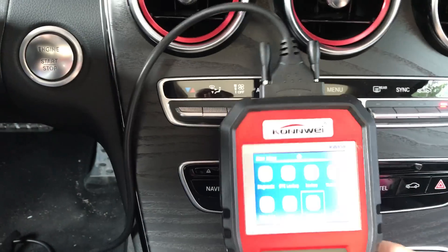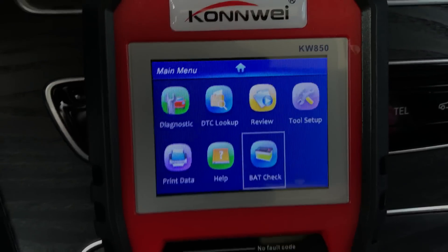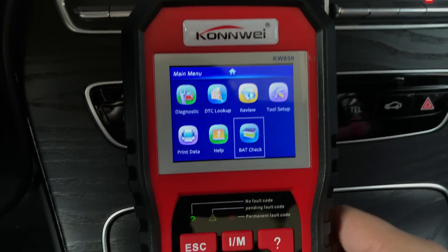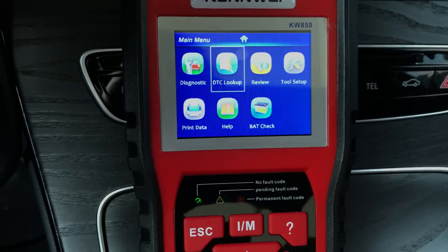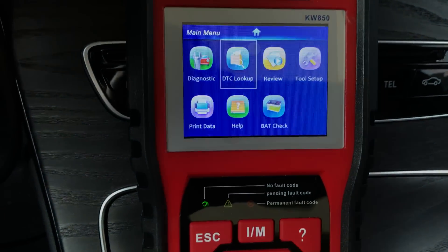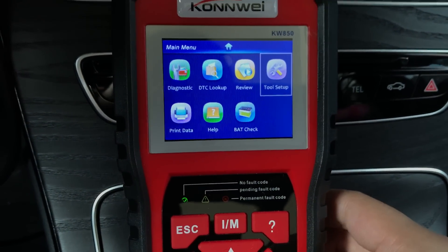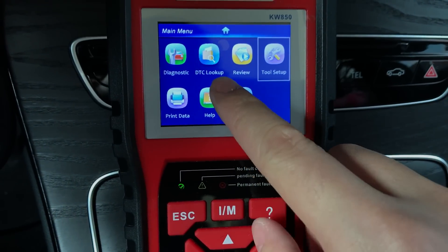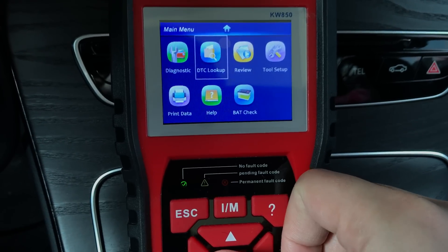So let's check the main interface. It looks really like a cell phone interface with very precise icons. We have a diagnostic icon for the car diagnostic — for the engine parts.